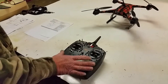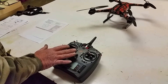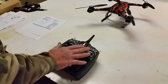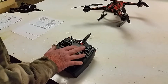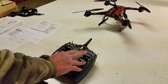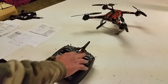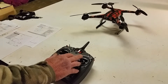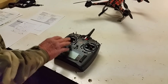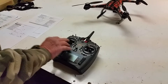This is a Mode 2 radio, and that means throttle and rudder are on the left, controls are on the right. Pitch is fore and aft; roll, or yaw, is left and right. Throttle is up and down, rudder is left and right.